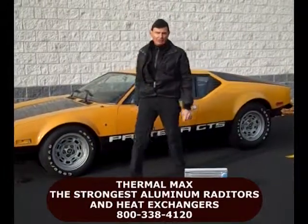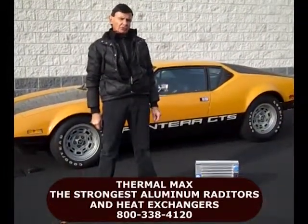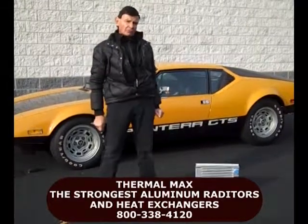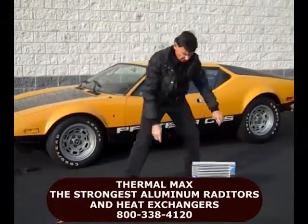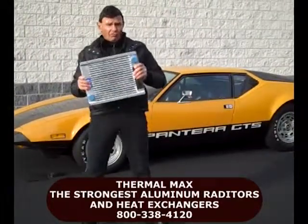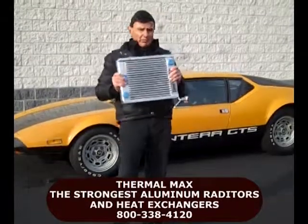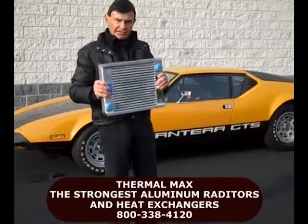I'm Roger Clemente, President and Founder of Electric Fan Engineering. Today, I'm going to show you how tough the Thermomax radiators and heat exchangers are. Whether you drive a tank, run the Baja 1000, or do bump and run in NASCAR, this is the radiator you need.